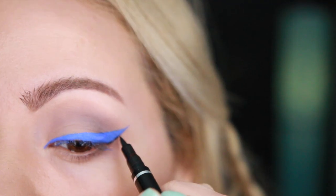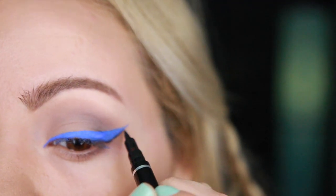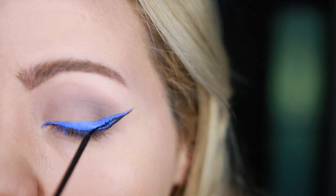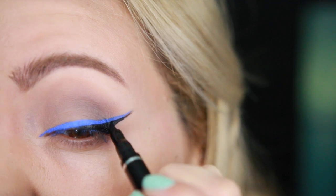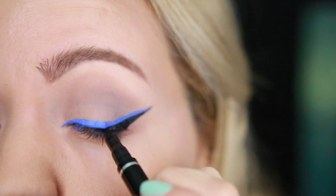Taking a black liner, I'm going to be extending the wing towards the edge of the blue one and going downwards in the middle of the wing towards the center of the lash line, and I'm just going to fill in that winged liner.